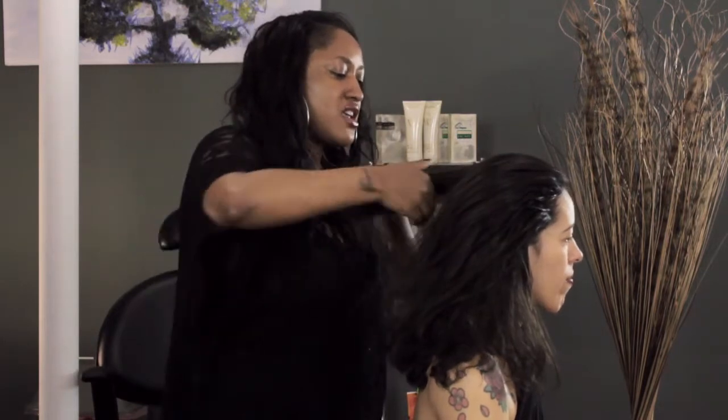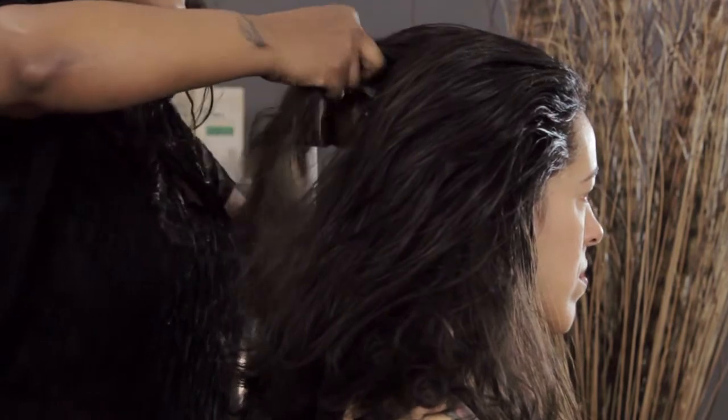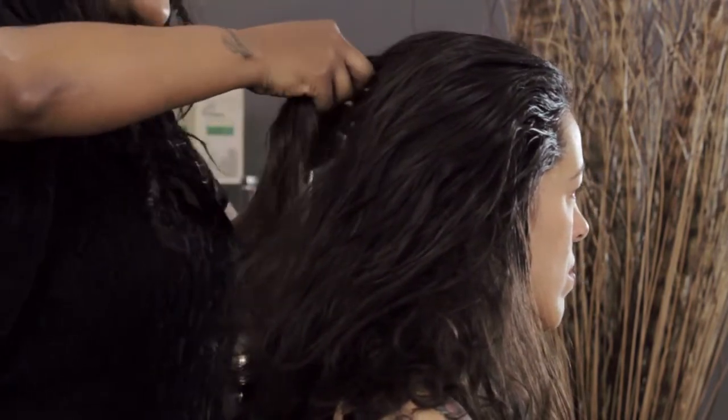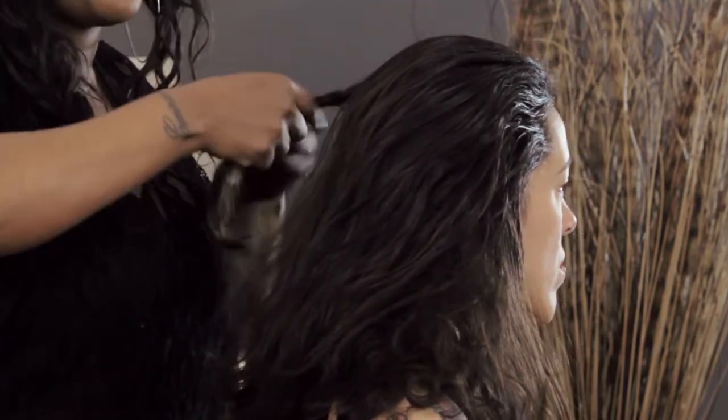I'm going to take a section and make a braid — a very loose braid up top. You can get tighter when it comes to the bottom, but if you make it too tight up top, it's going to pull away from all the height that you've created up there.